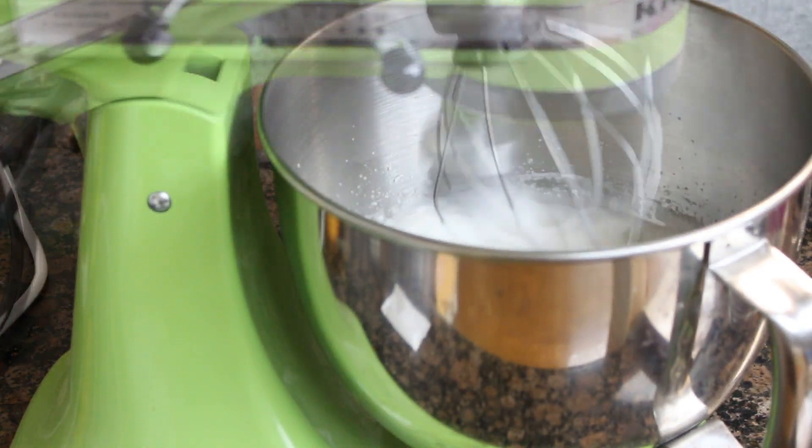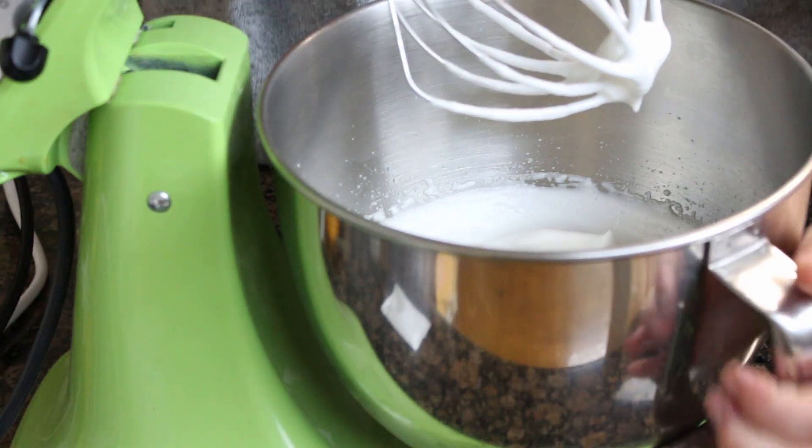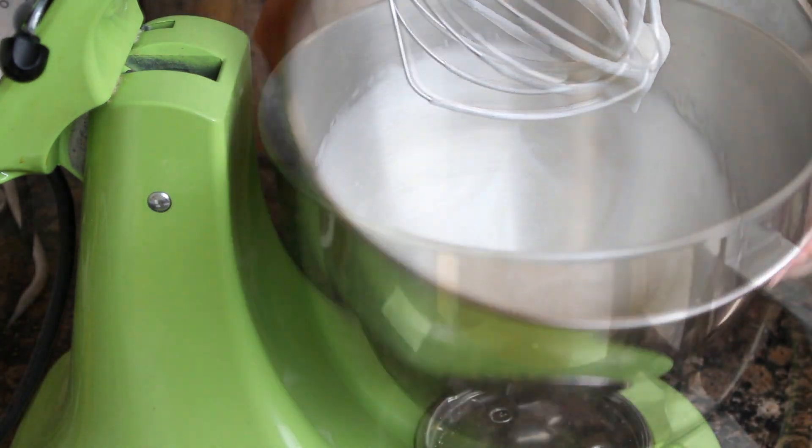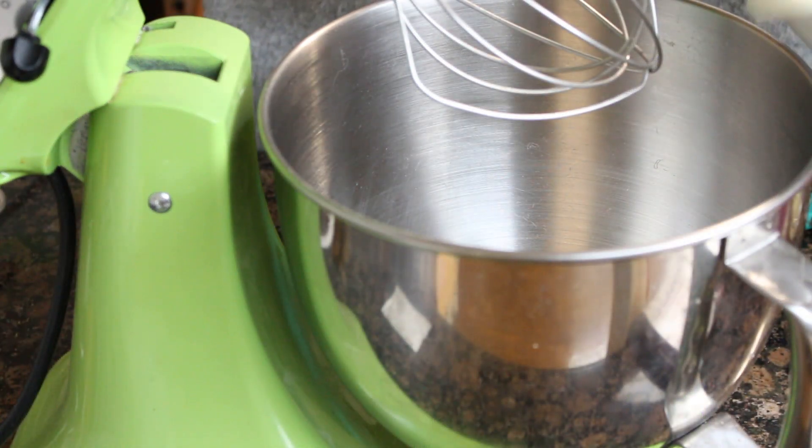We will also add one third of the sugar. In total we will use 120g of sugar, so here we add 40g. Once they are whipped to stiff peaks, we will set them aside.